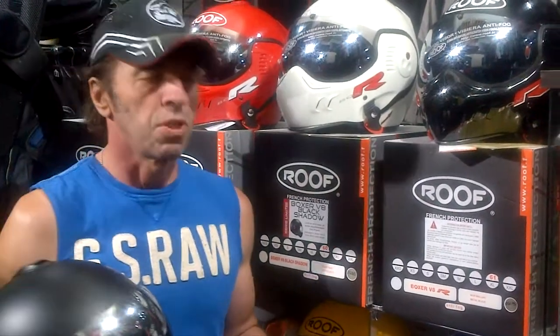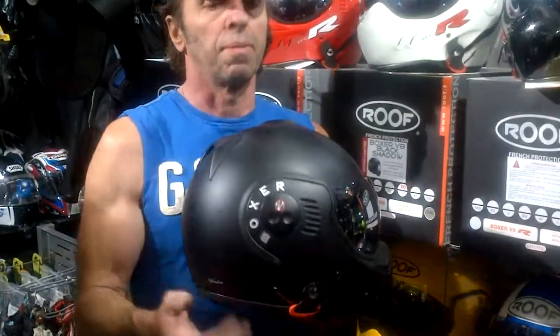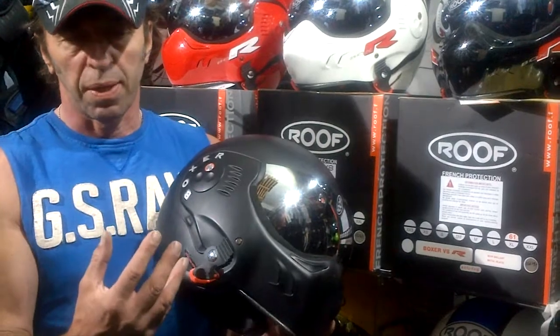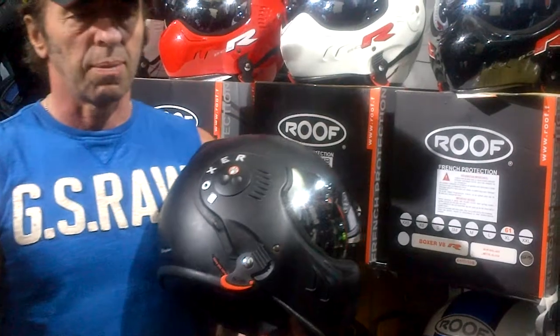The biggest advantage of the Desmo is that it's a single-catch operating mechanism, like the Shark Evo line or any other flip-up helmet. So as well as being able to flip right back, it's also able to be operated with one hand. A lot of people think this is a disadvantage of the normal Boxer. However, there's a good reason for that — it is just not possible in a fiberglass shell to make a single operating mechanism. Otherwise, somebody much bigger than Roof would have done it a long time ago.